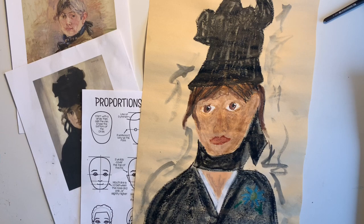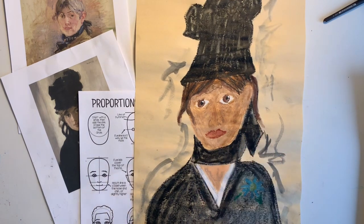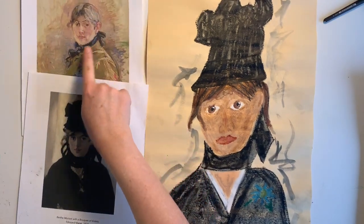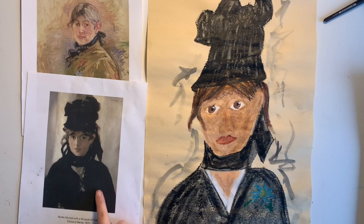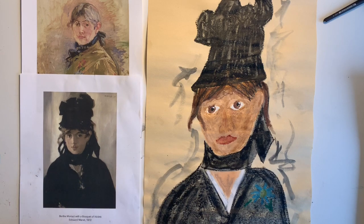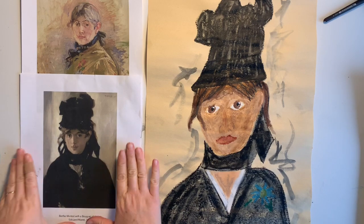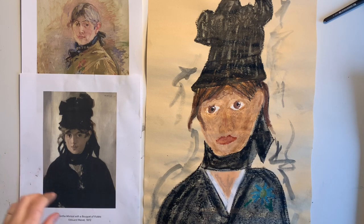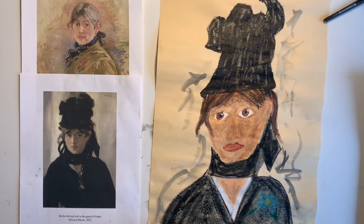Hey, and welcome to this week's lesson with our artist that we're studying, Ms. Berthe Morisot. Today we're going to be doing a portrait. Here we have her two portraits — one that she painted herself, and one that her brother-in-law Manet painted — not Monet, but Manet. Check out my video of how I introduce the artist and share all the fun connections with the Impressionist artists during that time, and have some visual aids that go along with that for you to use in your lesson.